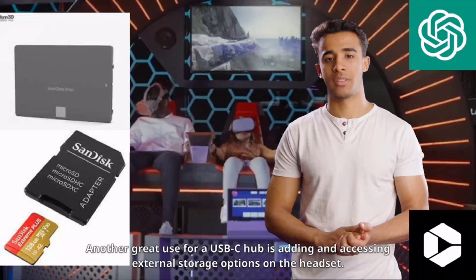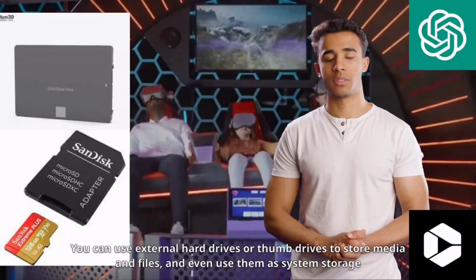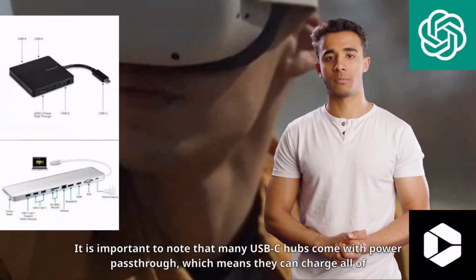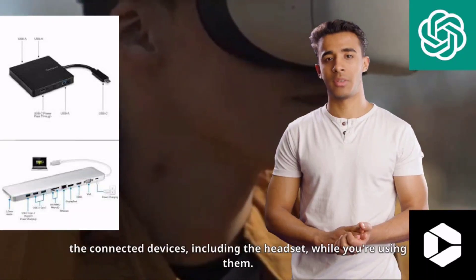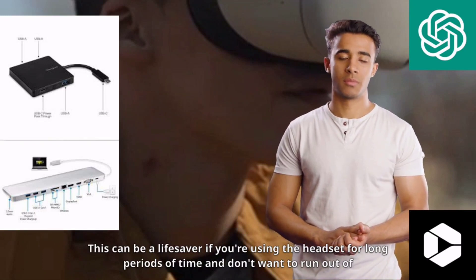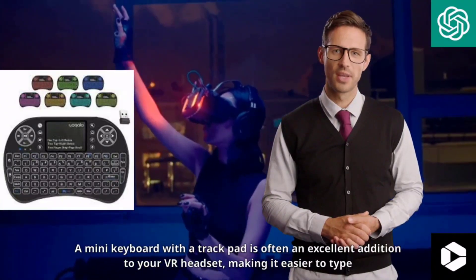Another great use for a USB-C hub is adding and accessing external storage options on the headset. You can use external hard drives or thumb drives to store media and files, and even use them as system storage if you wish. Many USB-C hubs also come with power passthrough, which means they can charge all of the connected devices, including the headset, while you're using them. This can be a lifesaver if you're using the headset for long periods of time and don't want to run out of power.